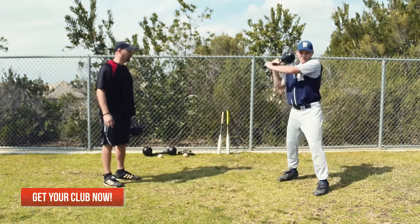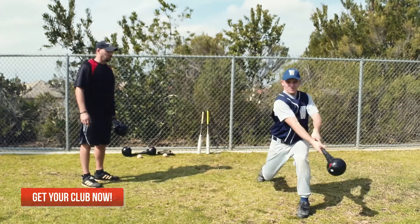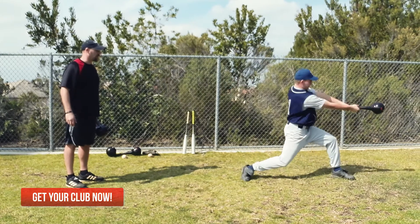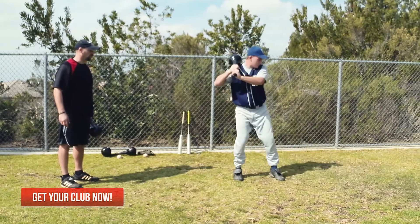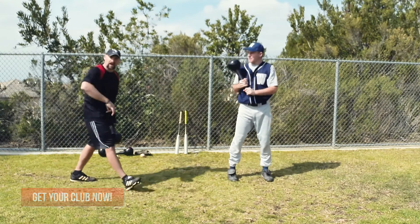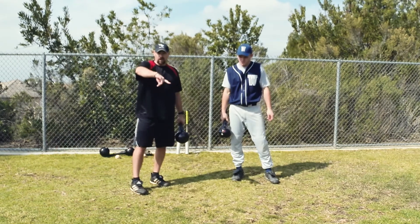Wesley, let's see you do it. Good, 12 o'clock. Beautiful. Always come back to center. You always want to come back to a nice squared athletic stance. Good. Full range of motion. Beautiful. And then you would just continue around the clock until you get to 12 o'clock.